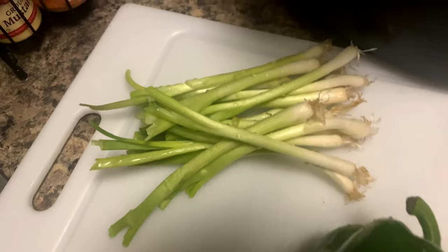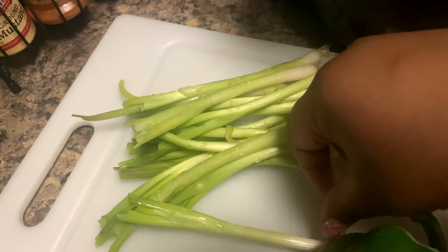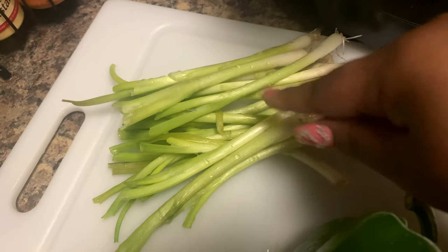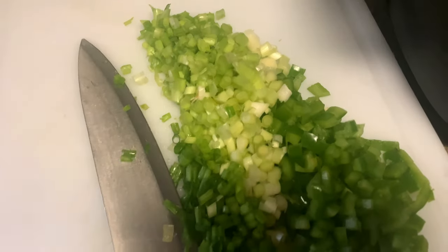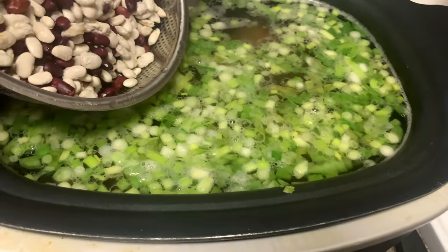So here we got a green pepper, and I didn't have a regular onion but we did have these green onions — they're gonna do just as fine. Once you get down here it's pretty much a regular onion anyway. I got all the vegetables cut up, we're gonna go ahead and get it in the pot. Here's the beans.